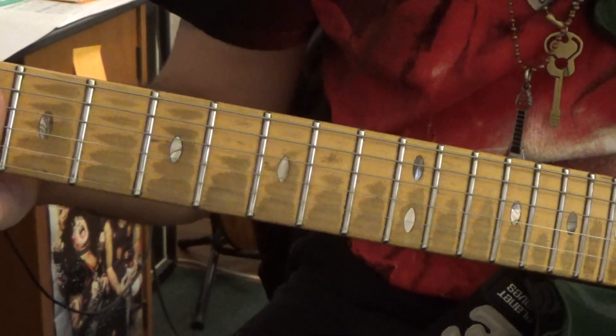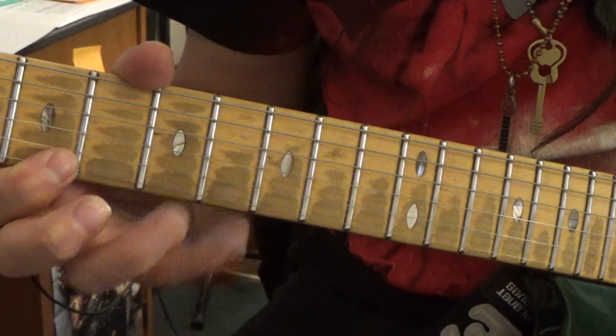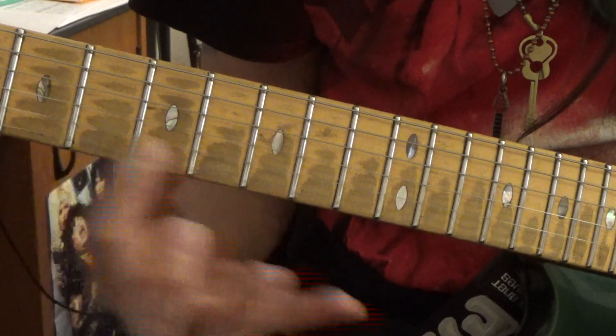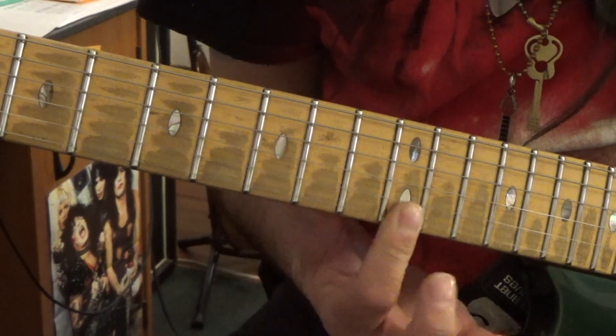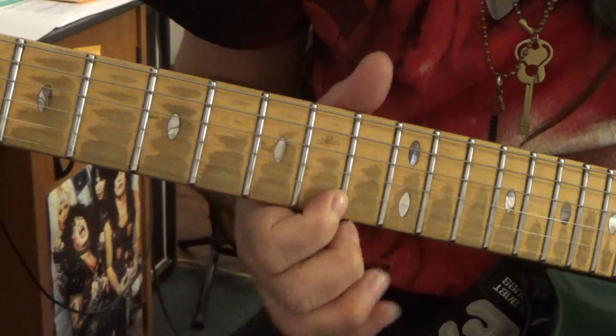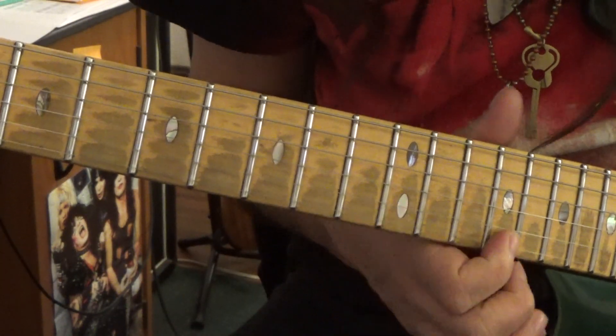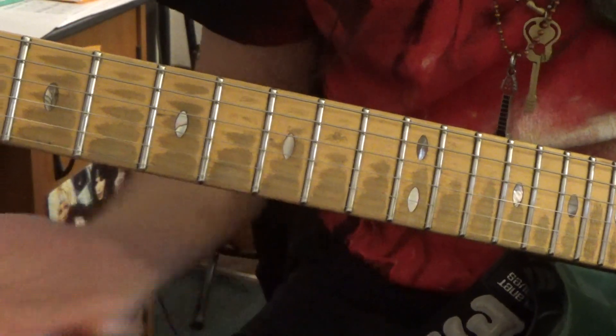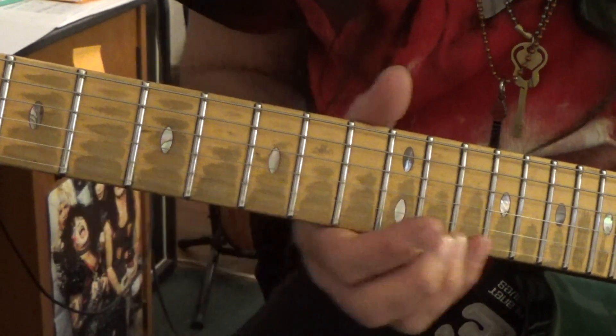You want to learn to connect the patterns, and that's done through learning your intervals. For instance — pattern one, pattern two, pattern three, pattern four. If you know your intervals, you can really even do a solo just on one string.